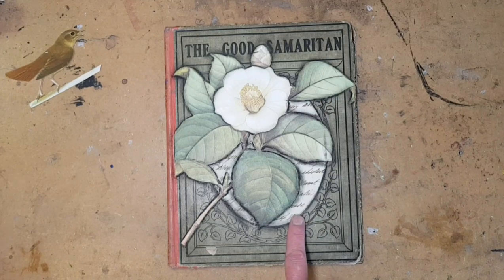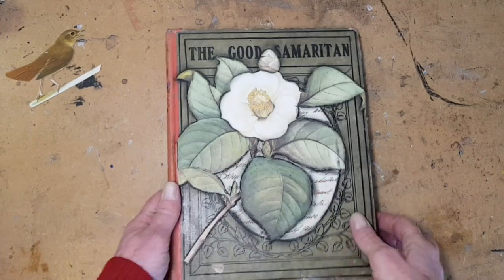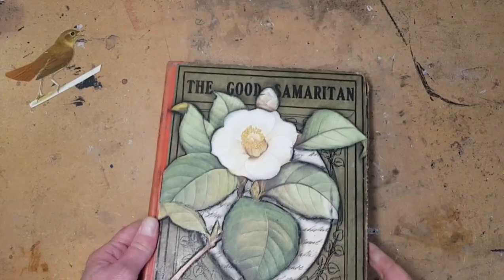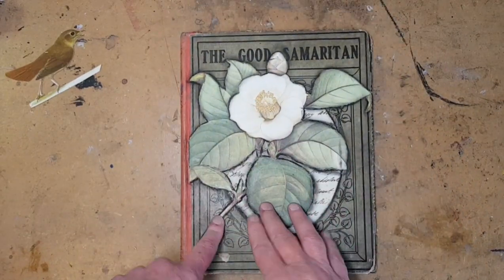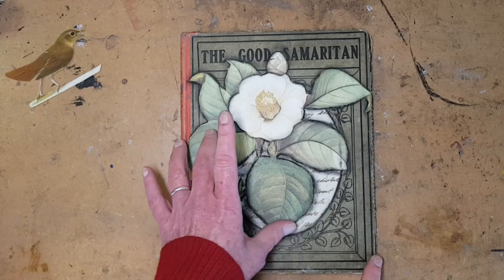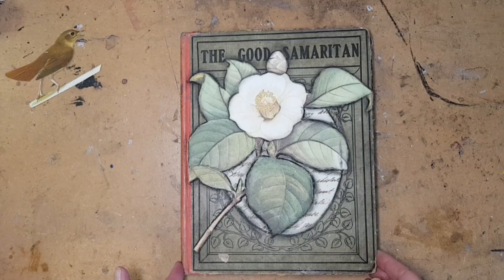There was a picture here of the Good Samaritan, but I took it away and added instead some handwritten text. And on top of that is an oversized Redute Camellia. If you'd like Redute flowers like this, I have some free downloads on my website, and there's a link to that in the text below this video. So go get them.